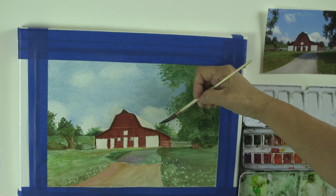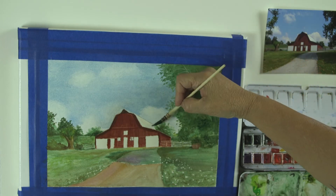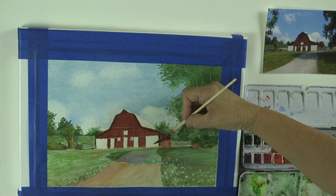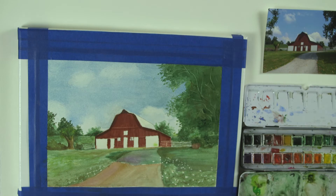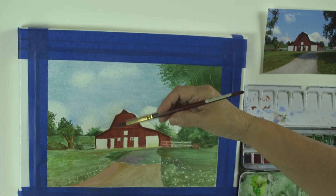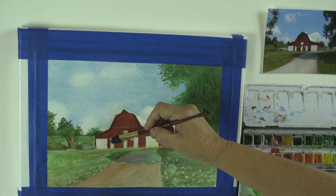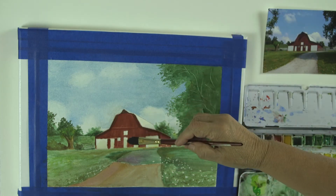That's reflected color — it's the color from the sky. Down here the colors are going to be a little different; they're going to be a tiny bit of green, because it's just going to reflect color from the grass and also from the barn. That was a little much, but it's going to get lighter, remember. So there we have it.